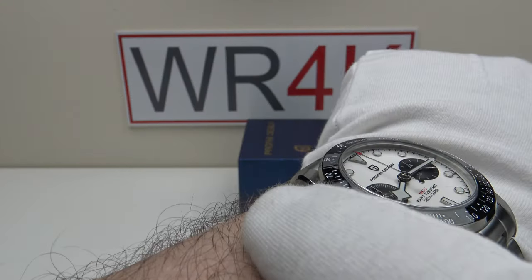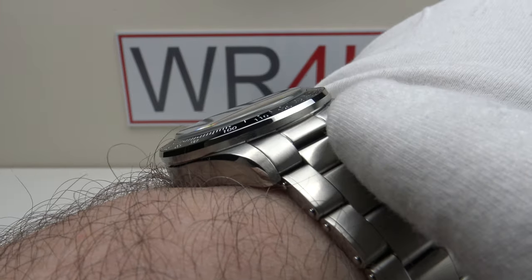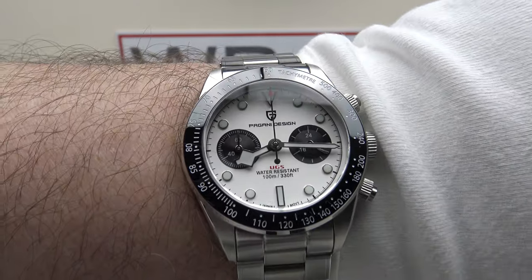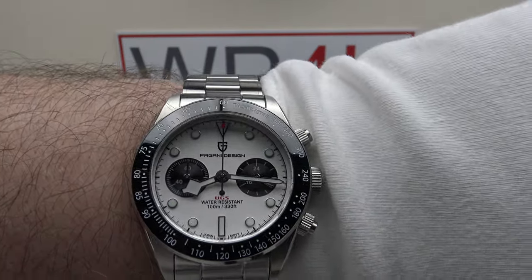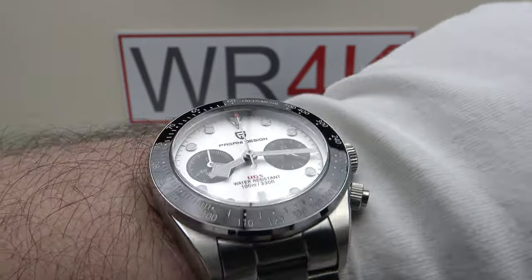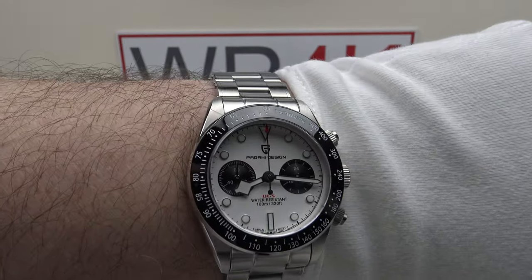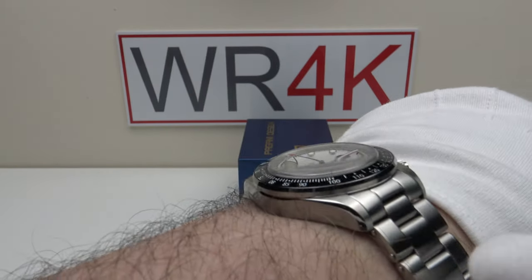The 48mm lug-to-lug measurement is perfection, and the female pivoted end links pull the end of the rivet link bracelet close to the wrist. Comfort level is outstanding, feel-good factor is outstanding, and very aesthetically pleasing. The white dial with black sub-dials contrasts very well, legibility is good, and the black ceramic bezel insert contrasts very well with the white dial — just a very good looking piece.